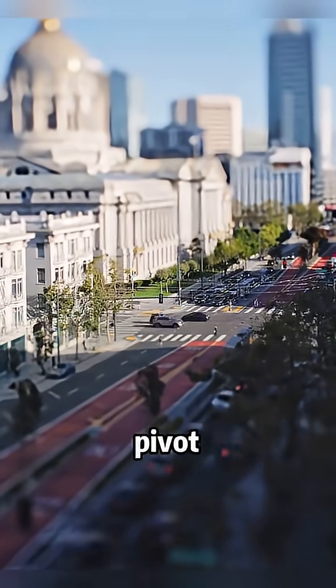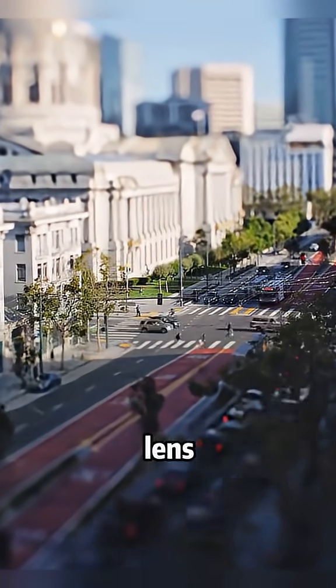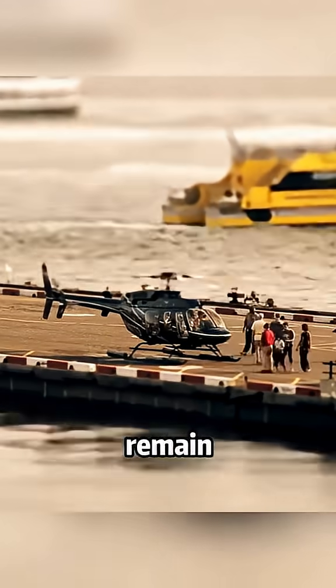The secret of tilt-shift photography lies in the pivot function of the lens. It can make the top and bottom of the picture blurred, but only a small area in the center remains clear.